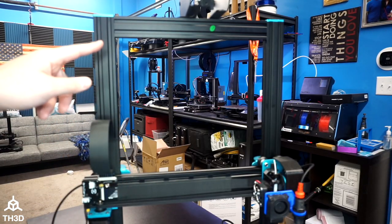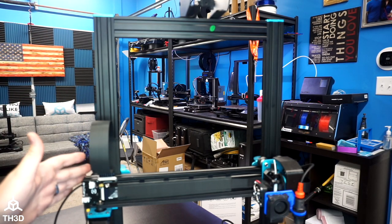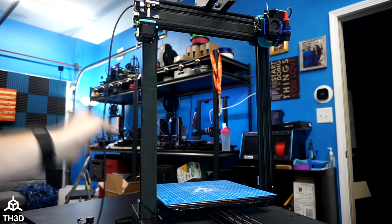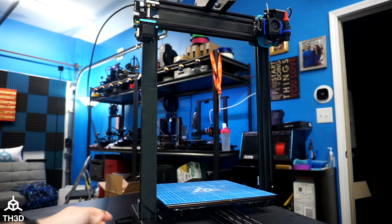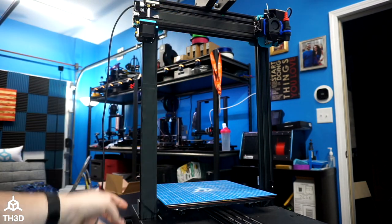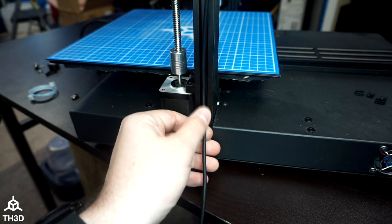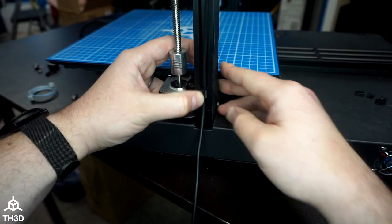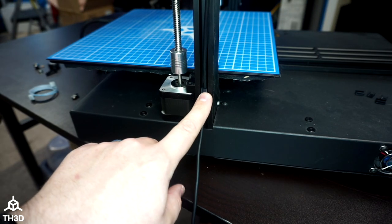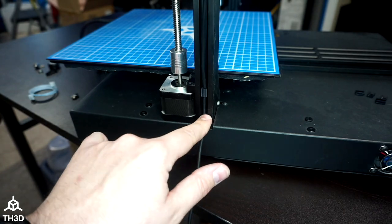The next thing we need to do is move the gantry all the way up so we can make sure we have enough cable for the gantry to travel from fully raised to fully lowered. Now with the gantry all the way at the top, all we have to do is take the cable and put it into the extrusion right here, placing two of the 2020 cable clips to secure it at the bottom. With the cable hanging freely and the gantry all the way at the top, place the cable in the extrusion, put one of the cable clips in and push it in. Position the first clip at the same position as the little metal block that holds the Z motor in place.